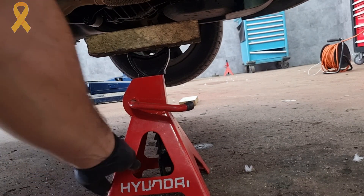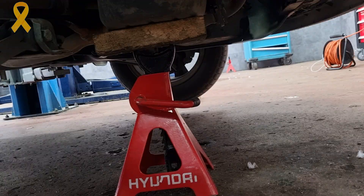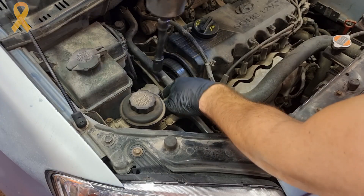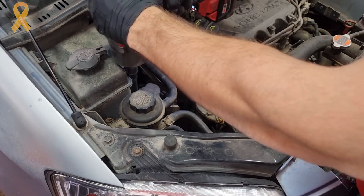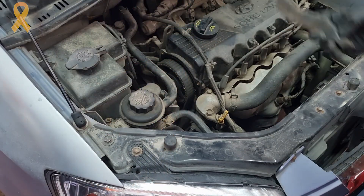Next, use a jack stand and a piece of wood under the engine to support it, since we are going to remove the engine mount. We remove the engine mount by removing its bolts and nuts using 17mm and 14mm sockets. We will also remove the support bridge so we can take it out completely.